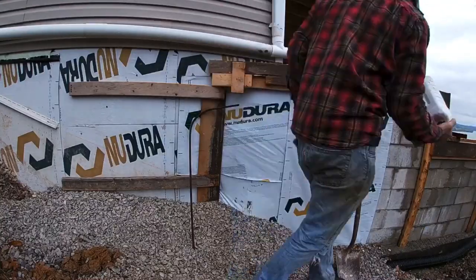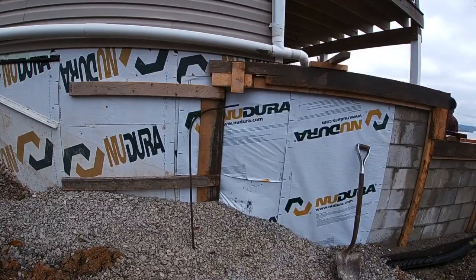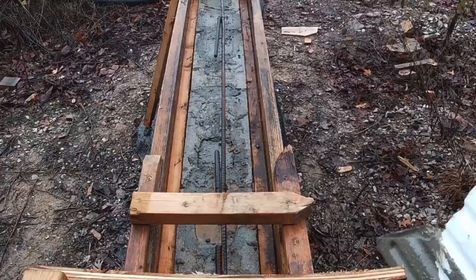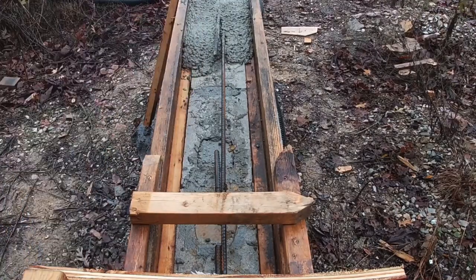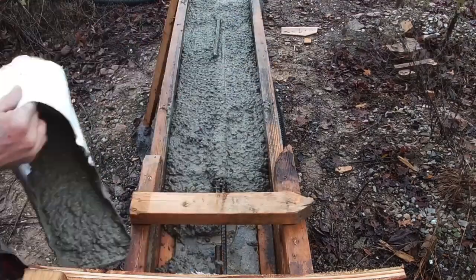So I started off filling this cavity up against the house about halfway up first so it can stiffen up while we pour the rest of the cap, then we'll top it off at the very end. I filled up about halfway on the first round, and then you'll see I lay all the rebar in and then cover the rebar up the rest of the way, smooth it out - just work my way up each lift.